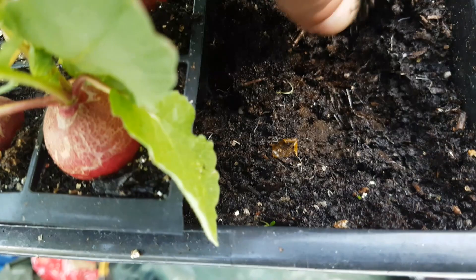I'm going to harvest some of these now because we'll have some of them for salad this evening.